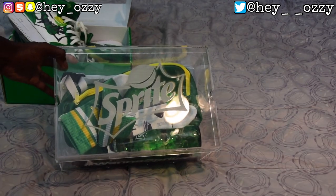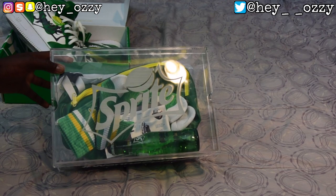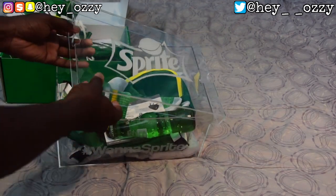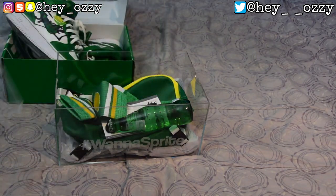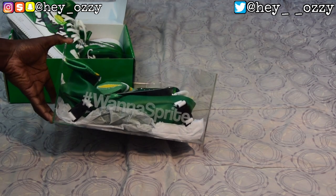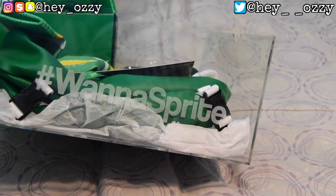Let me go ahead and position it better so you guys can see it. As you can see on the top of the box, it says Sprite — it has the Sprite logo. You take it off and on the side it says hashtag 'Want a Sprite,' which is pretty cool. Let me zoom in on that so you guys can see it better. Want a Sprite — pretty cool.